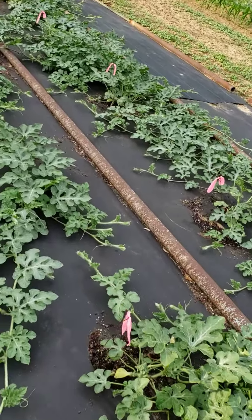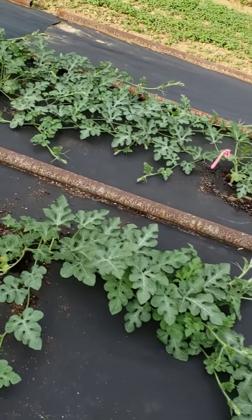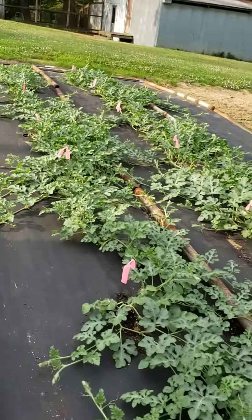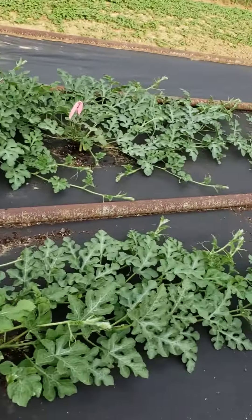And the watermelon — these are Dixie Queen, and those up there are Crimson Sweet. They have little watermelons on them already.